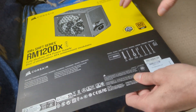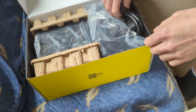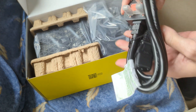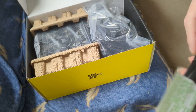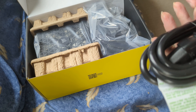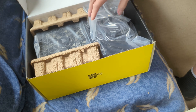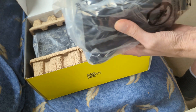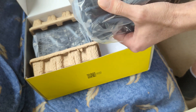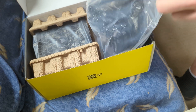And here we go into the box. There's a 240 volt kettle lead — looks a reasonable length, good thickness. It wants to be. And a huge bag of modular connectors.